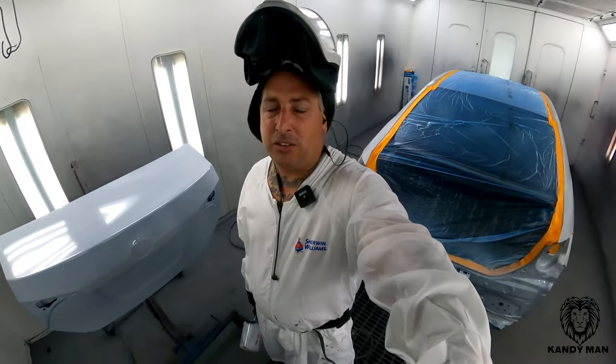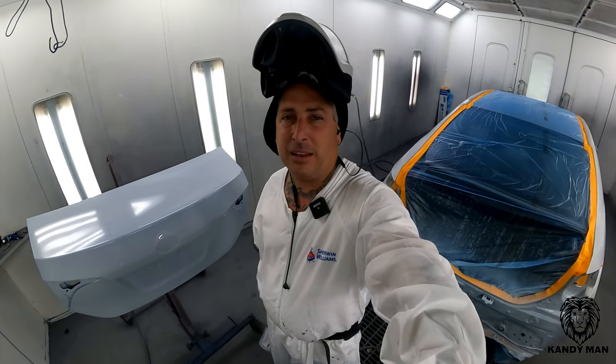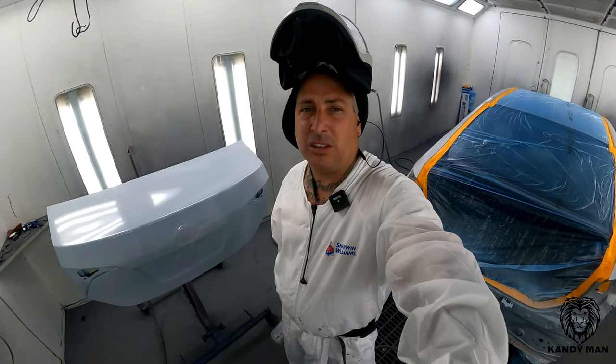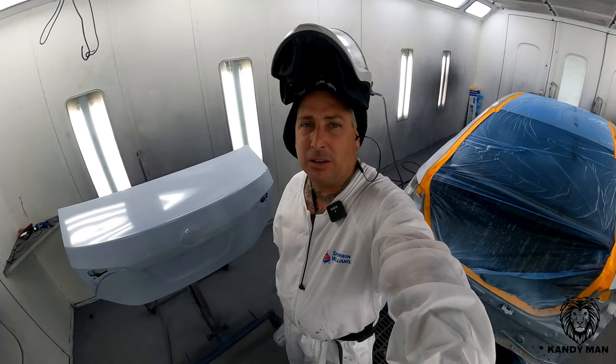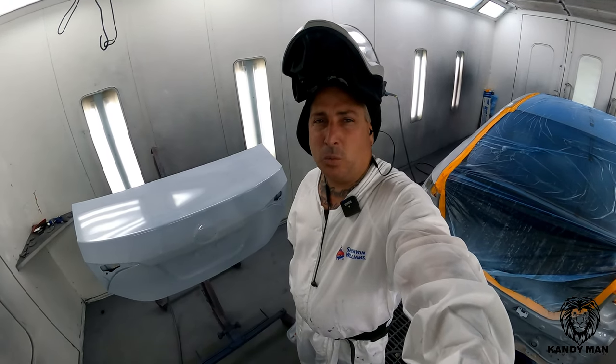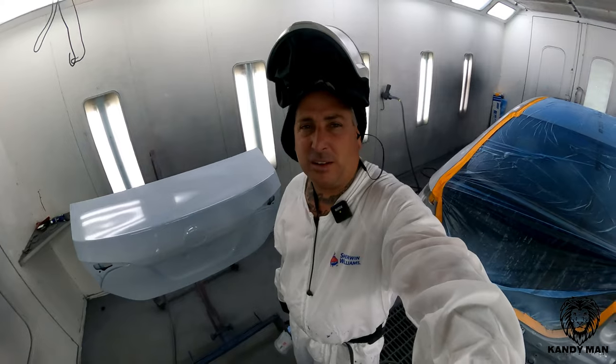Alright guys, so you've seen that sealer gun, and this one here definitely has a bigger fan than the old Pro-Lite S — it's got a way bigger fan. I actually ended up turning this thing in about five turns on the fan, and the fluid is wide open on it. The fan is unbelievable how big it is for a small gun.